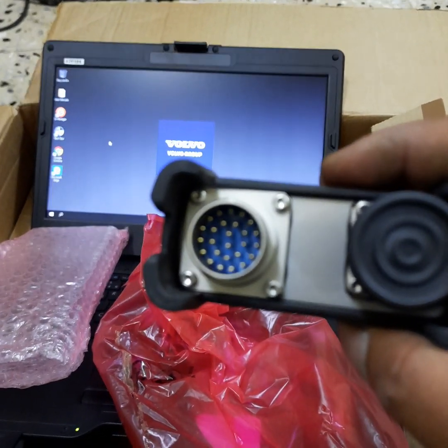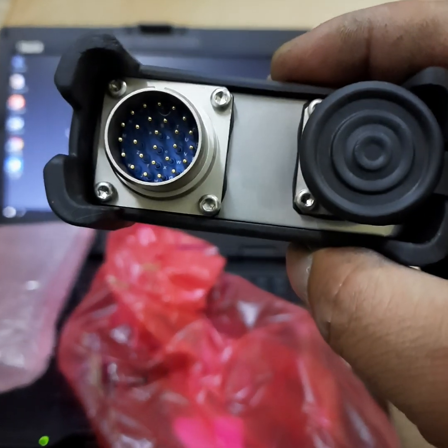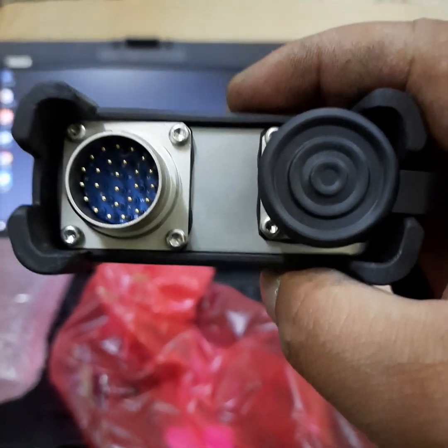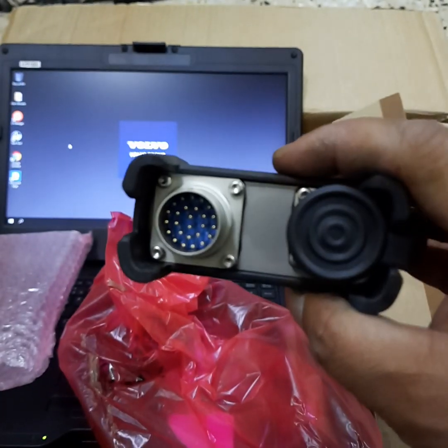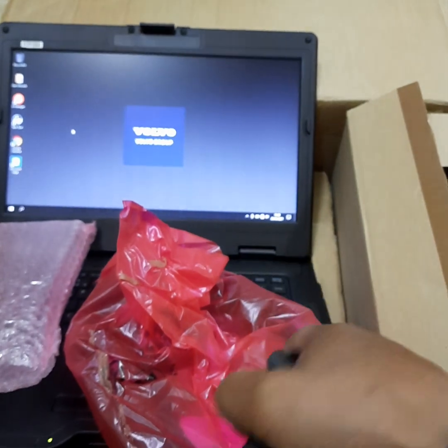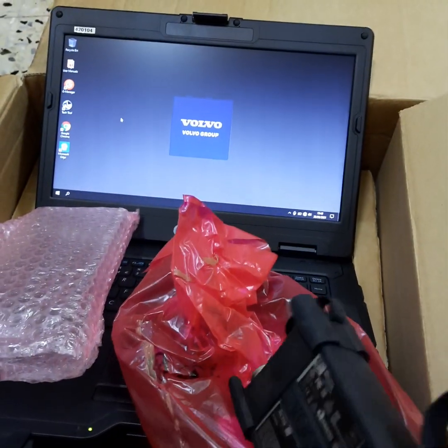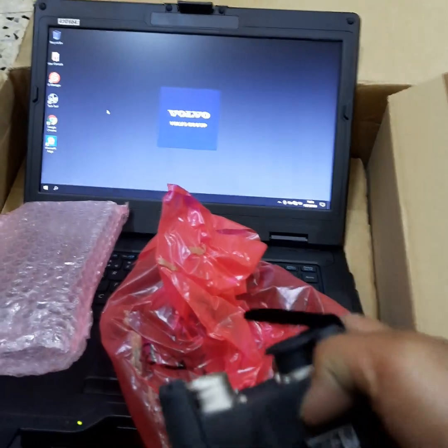This BOCOM reader will read all the software in the truck — the full fault codes and how to do calibrations, all of it. There is also customer software installed inside this laptop.